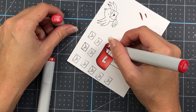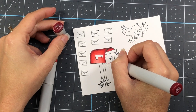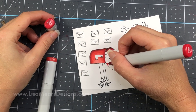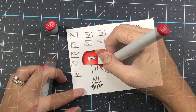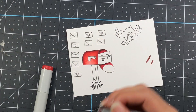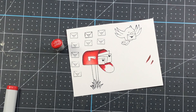As always I will have product links down in the description box of this YouTube video as well as on my blog at lisamearsdesigns.com. If you're interested in any products I use in this video please take a look down in the description box. I stamped out my images on some Spectrum Noir Ultra Smooth cardstock using Memento Tuxedo Black Ink.